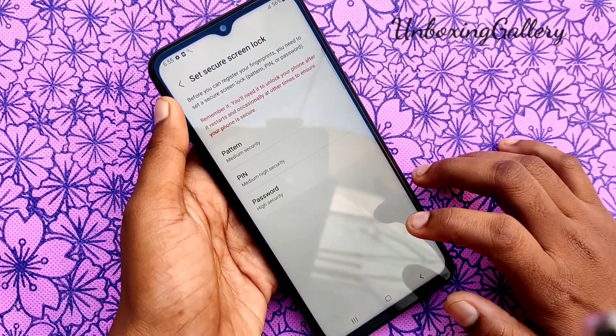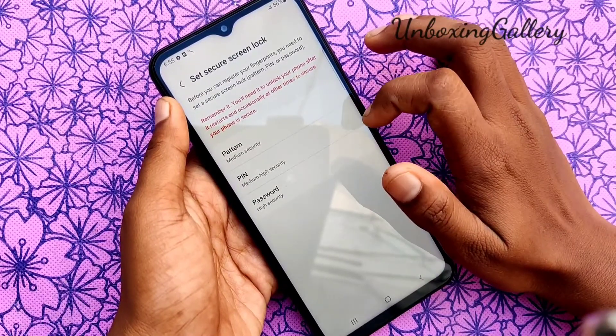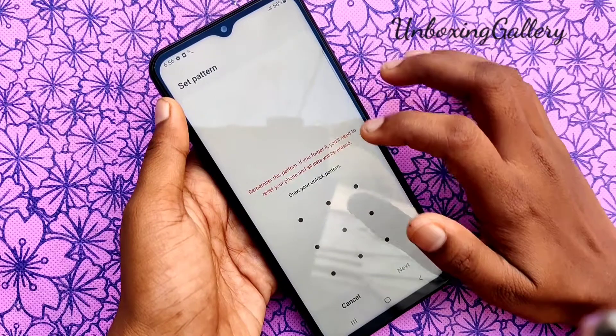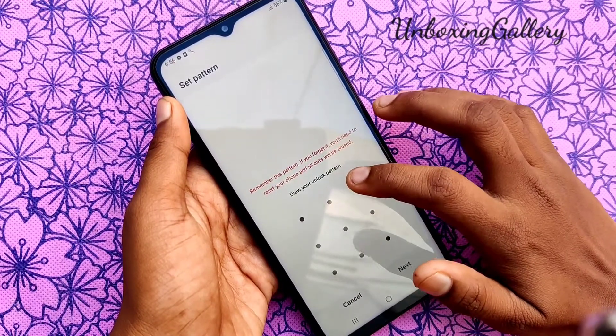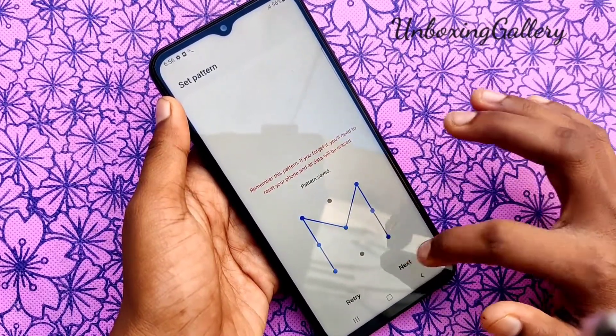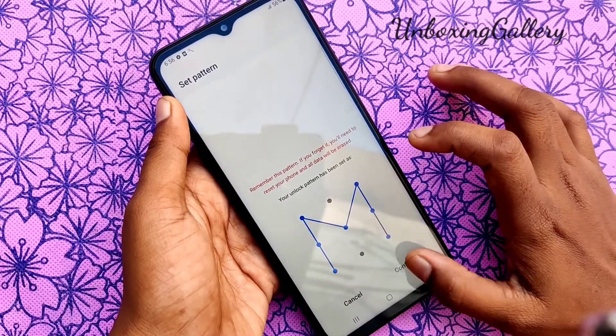Choose Continue. Now add the security for your fingerprint — either pattern, PIN, or password. I select Pattern. Now add a pattern for your fingerprint, then again put the button to confirm.